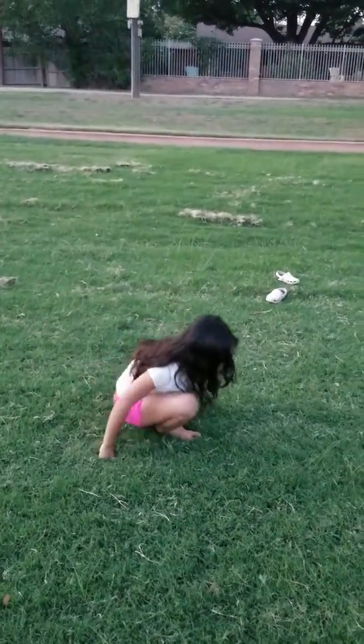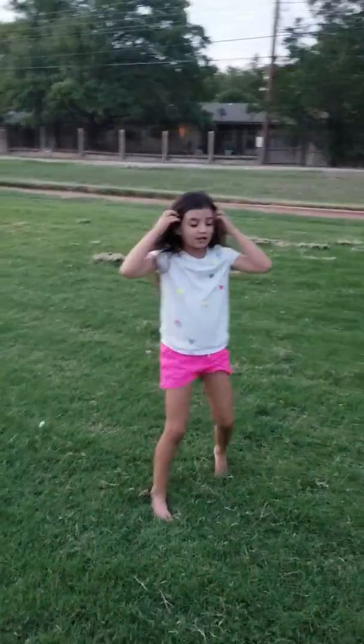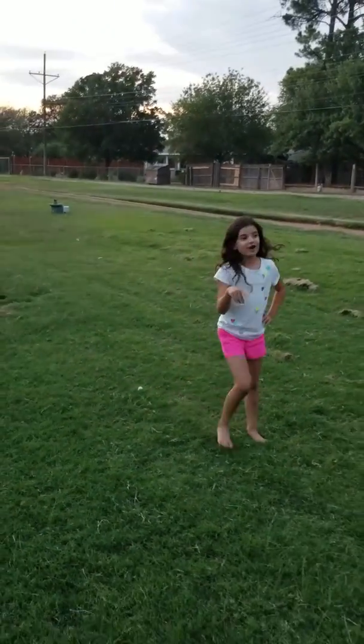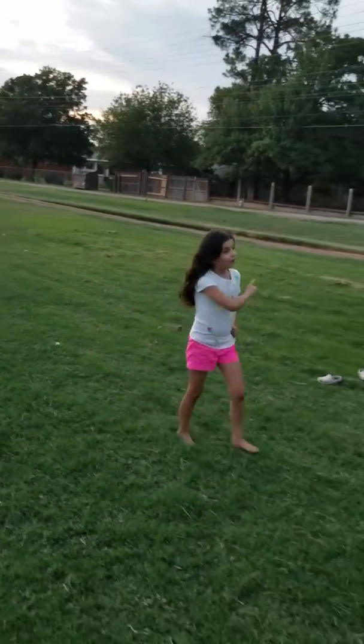I'm going to get up now and show you guys more cartwheels, because I only did like five cartwheels when I started the video. Let's do it.